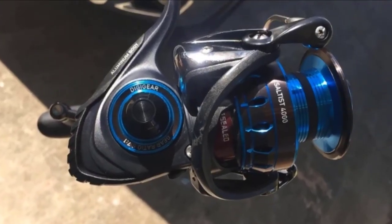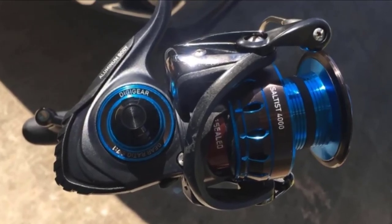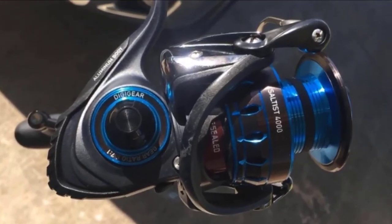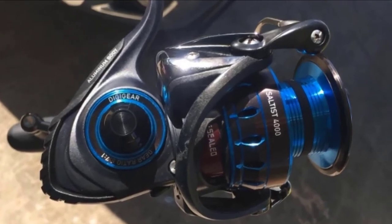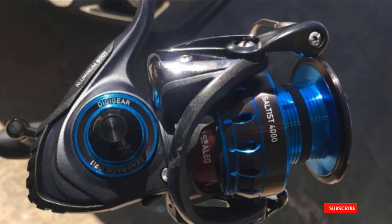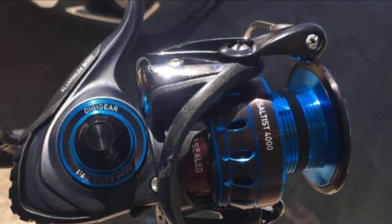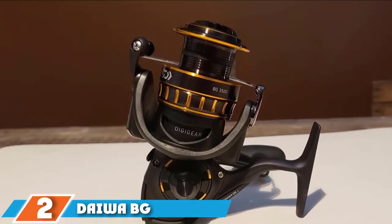Daiwa also uses their signature hot body construction which gives the reel more strength, balance, and power. The air rotor design keeps this top-rated Daiwa reel lightweight with precise cutouts. The unique design is also better at distributing stress, which means less chance of malfunction. The bail's smooth action reduces friction while you cast so that your saltwater lure can go further.